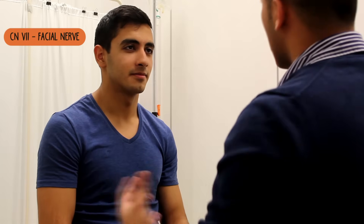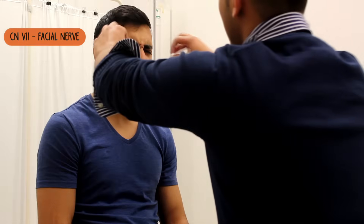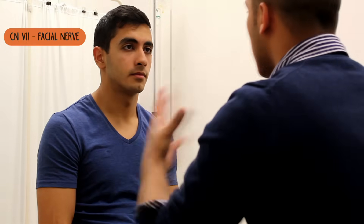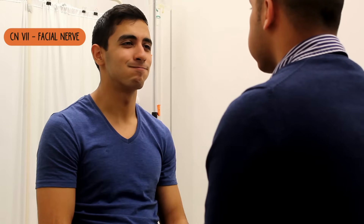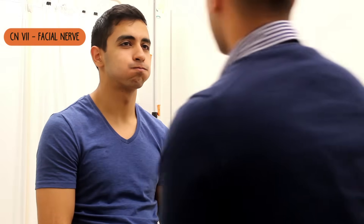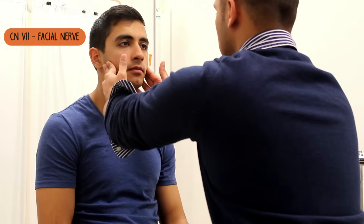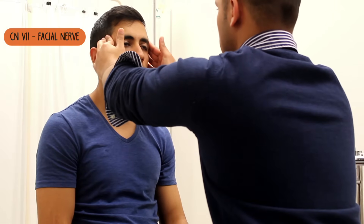Next thing I need to do is just check the movements on your face. What I need you to do is raise your eyebrows as high as you can. Close them as tight as you can — don't let me open them. Open your eyes for me. What I want you to do is give me your big smile. I want you to just puff out your cheeks — I'm just going to press down on them. Fantastic. Just relax your face. What I want you to do is just clench your jaw for me. And relax. And again, clench your jaw. And relax.